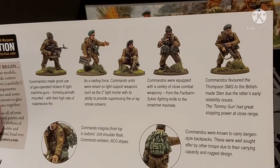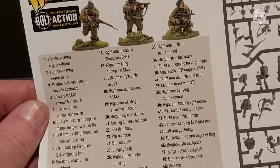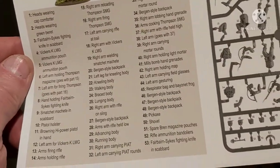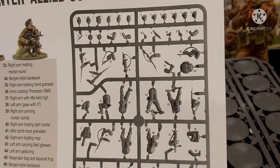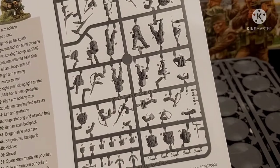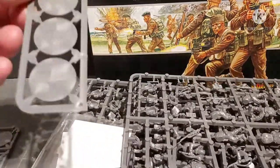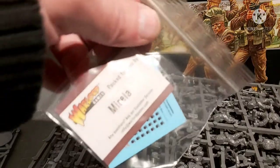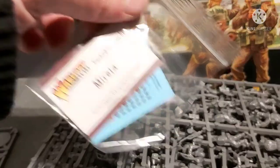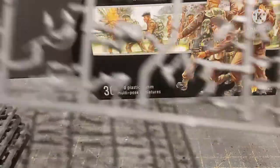Then we've got the 2-inch mortars and there should be a Piat around somewhere as well. And then your standard instruction sheet with all the different heads, bodies, arms, etc. Right, put that to one side. Standard bases — 30 of them. We have the decals, and with your standard five sprues, each sprue has six guys on them.